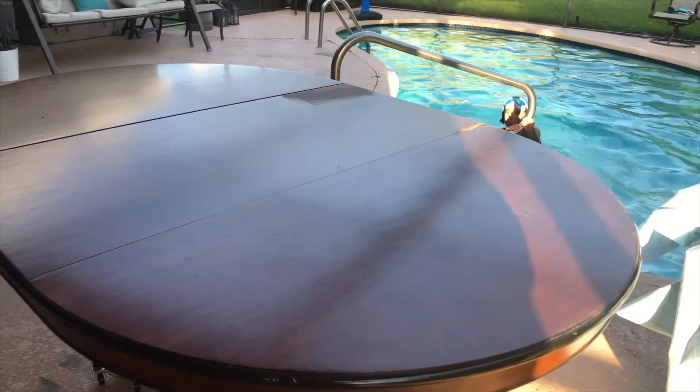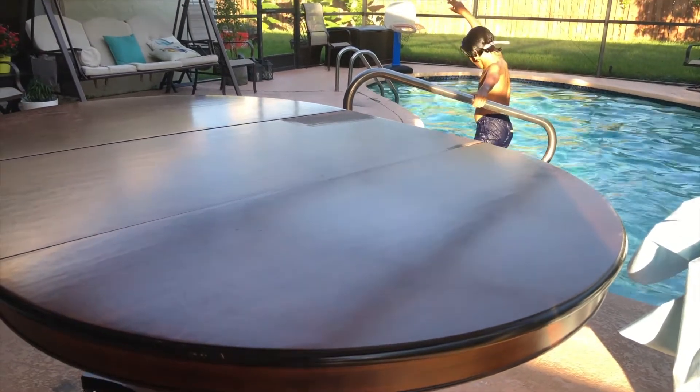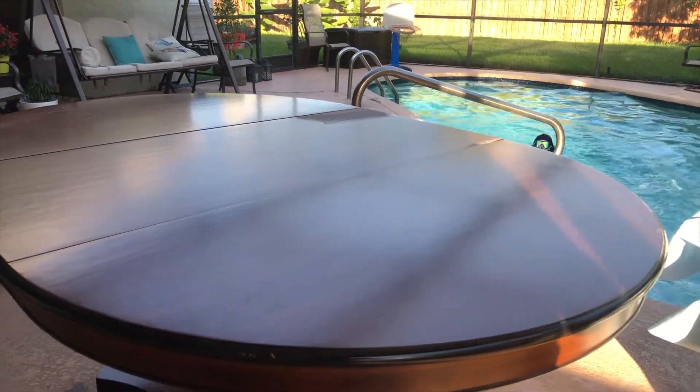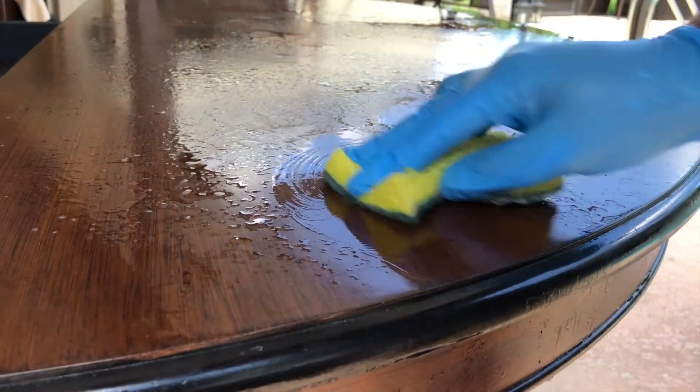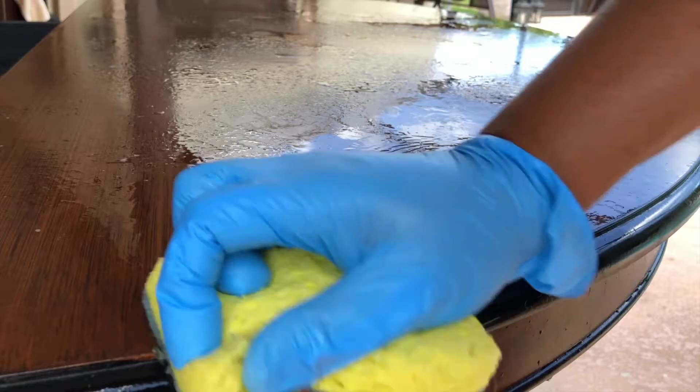My plans are to completely remove the finish on the table top and then paint the base black. Of course, I get started as usual with cleaning — I'm using a 50/50 mix of vinegar and water.